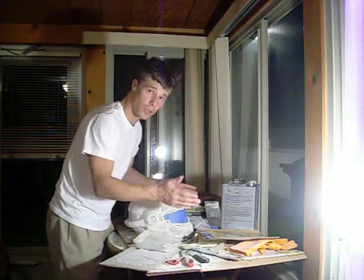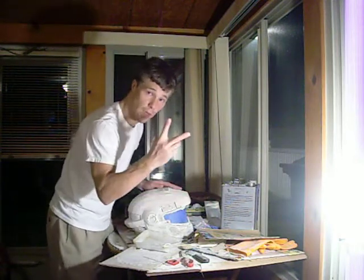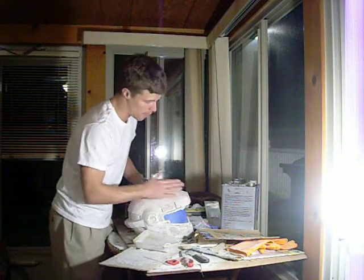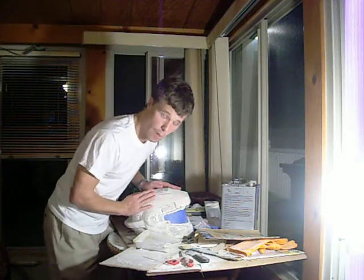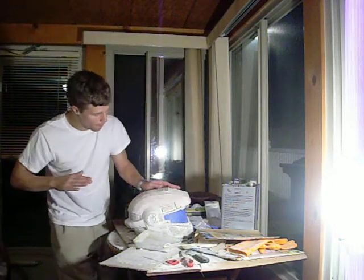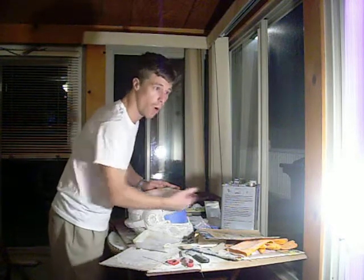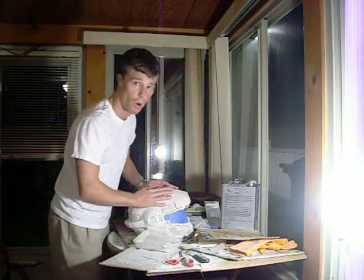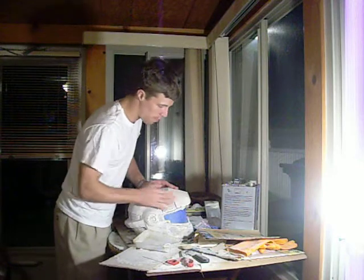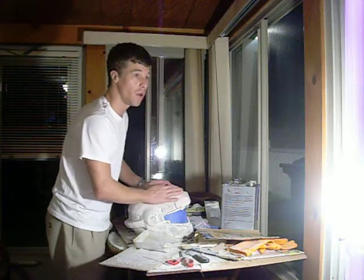If you want different effects like battle scarring and scuffs on your helmet, there are two ways to do it. One way: use silver paint for your primer before your main color. When you go back and scuff it, that silver primer will show through the paint and make it look more realistic.